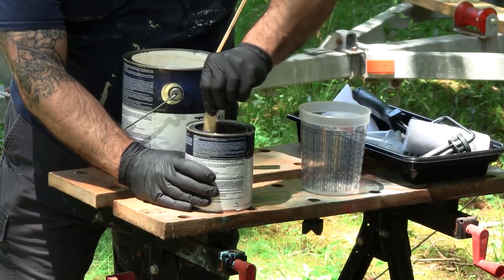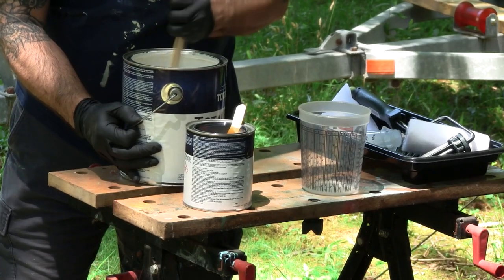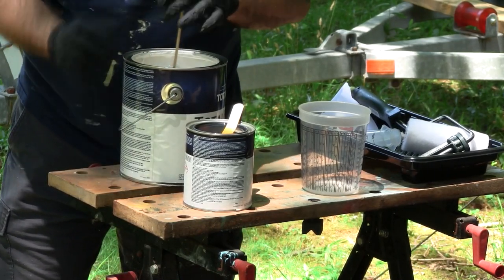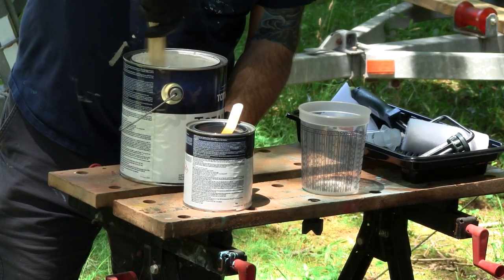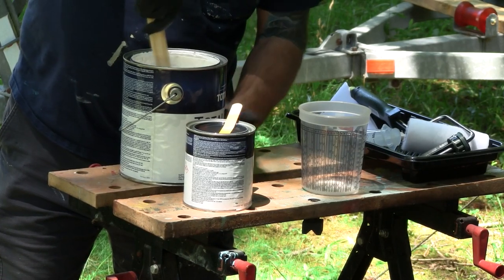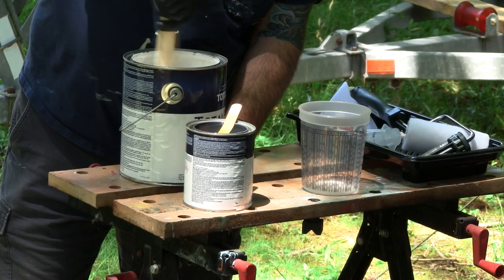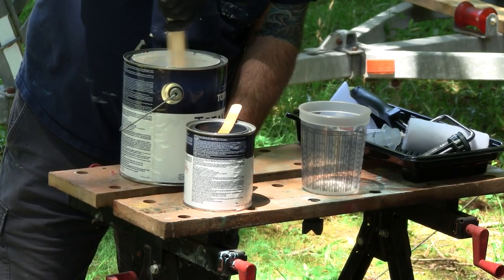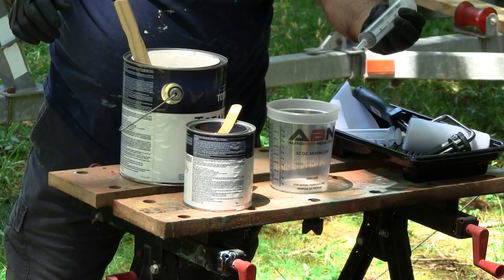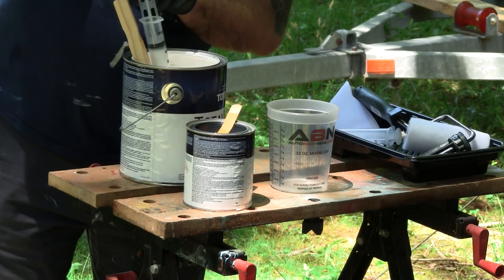The way this is intended to be used is to pour that little can into the big can, mix it up, and you'll have a gallon ready to go. But I don't want to use a whole gallon, so I'm going to be mixing up about a pint at a time. It is a three-to-one mixture - six ounces of the main product and two ounces of the curing agent. Mix it up really well, then you have to let it sit for an induction period of 15 minutes. I've got these measuring cups - basically two ounces at a time - to get really accurate measurements.